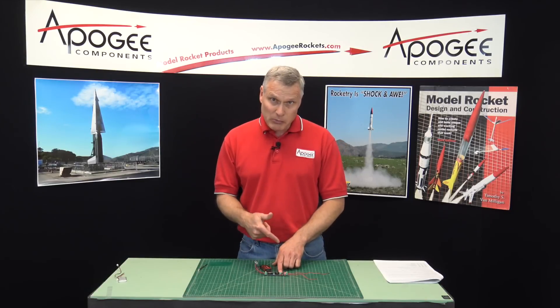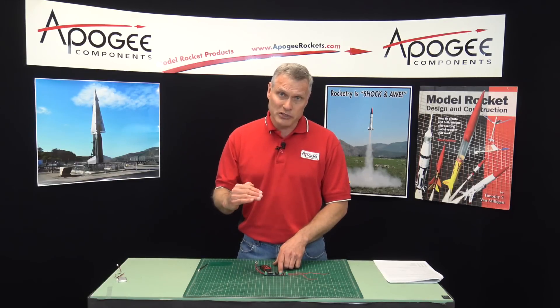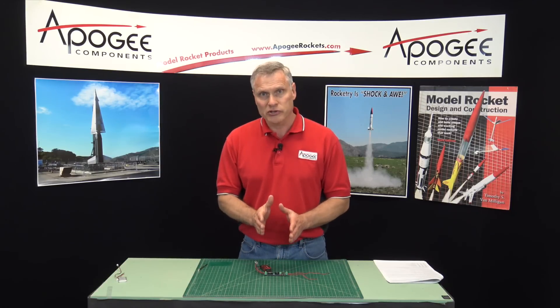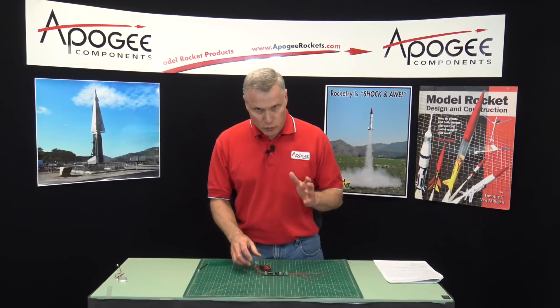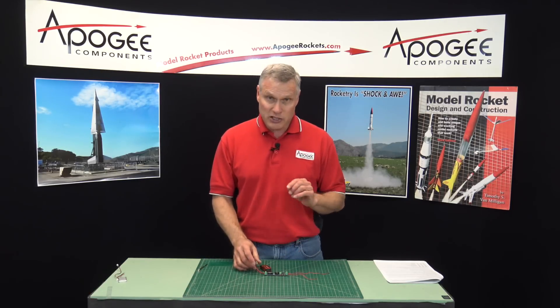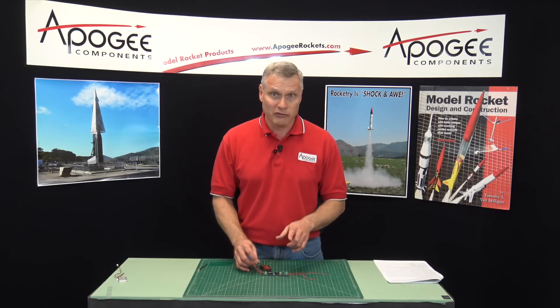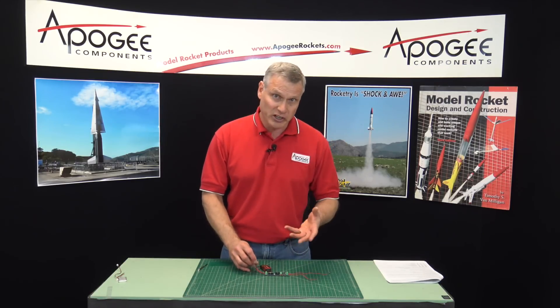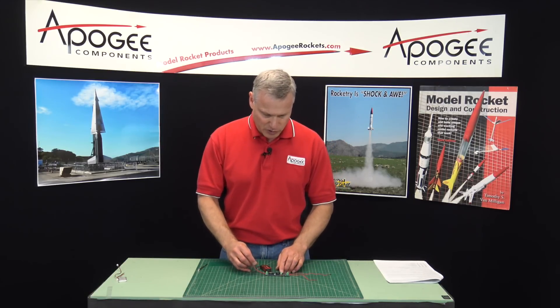The beeper is at a lower frequency than other beepers. So if you're flying multiple altimeters on your rocket for redundancy, you can tell the difference because this one has a lower frequency. It's also very loud — it's 85 decibels — and it gets annoying really quickly if you're doing it inside a building.